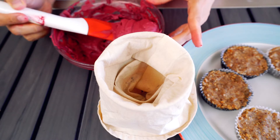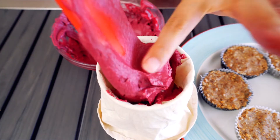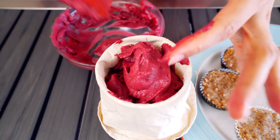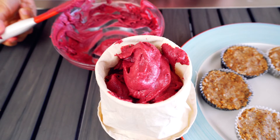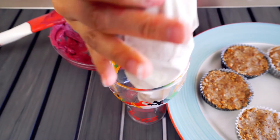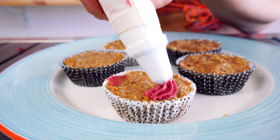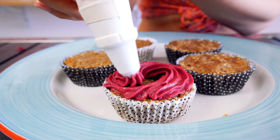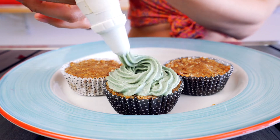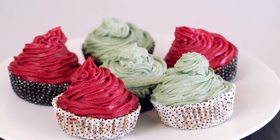I'm putting my beet frosting into the piping bag and I'm gonna try and do this as neatly as possible. Make sure you give a lot of time for your beet frosting to firm up in the freezer before piping. These are best eaten right away once the frosting is nice and firm so you can go ahead and pipe it — you should eat them right after that. So here it goes! Guys, look how freaking amazing this is! So how delicious do these raw vegan cupcakes look? They taste amazing!